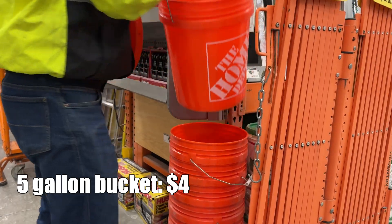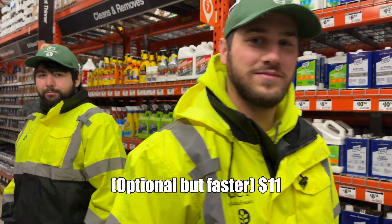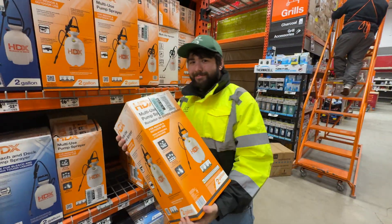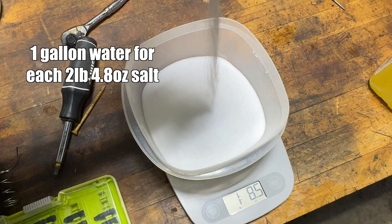Here's what you'll need to make your own: a bucket, a stirrer for your drill, regular table salt, and of course a pump sprayer.